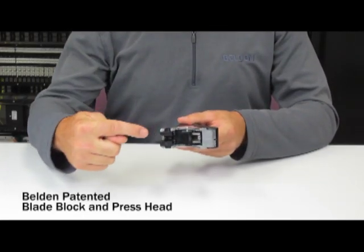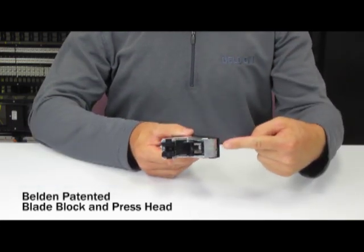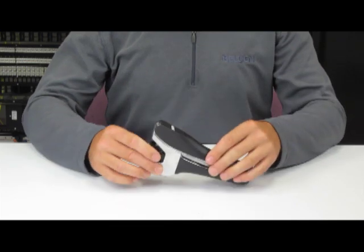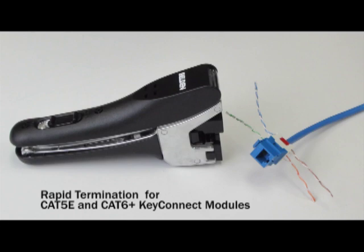Another important feature is the Belden headset, which includes a blade block at the bottom of the tool and a press head at the top. These are specifically designed to support Belden Key Connect jacks. The tool can be used to terminate CAT5E and CAT6 Plus Key Connect modular jacks.